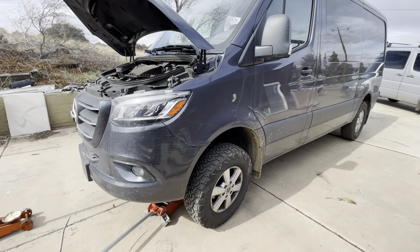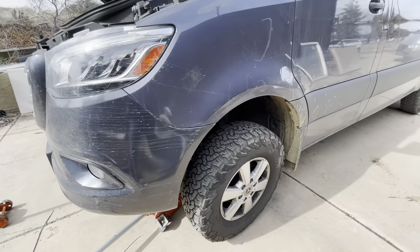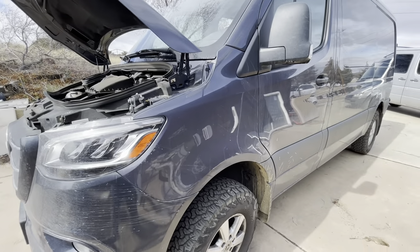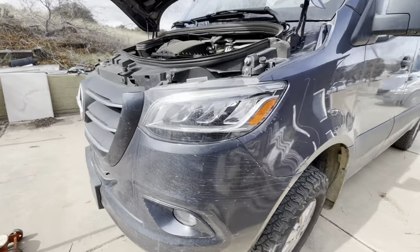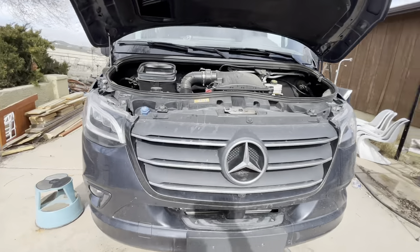I'm going to show you how to do a brake job on a Sprinter van, 2019 and later. This is a 2021. I'll show you the tools I used.